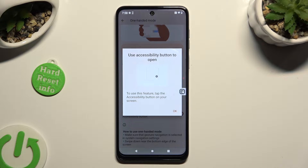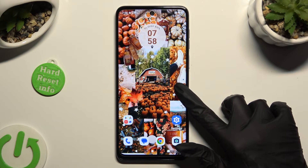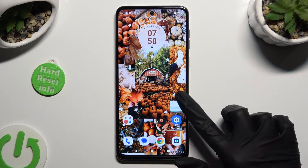Then select OK in the pop-up, hold your accessibility button and place it wherever you wish. When you're ready, click on it.